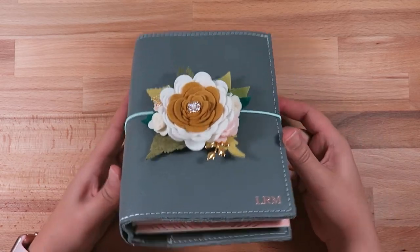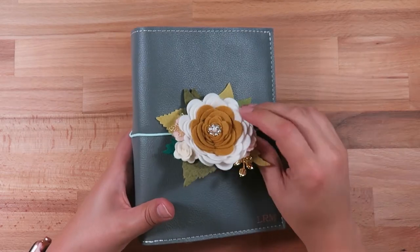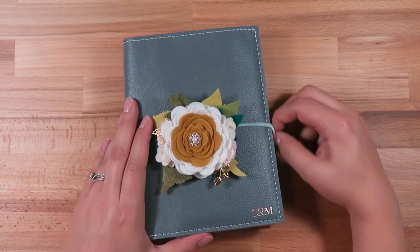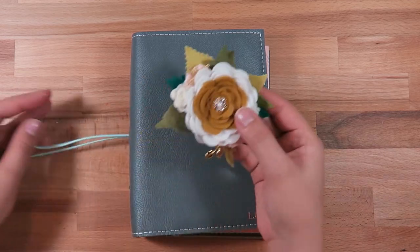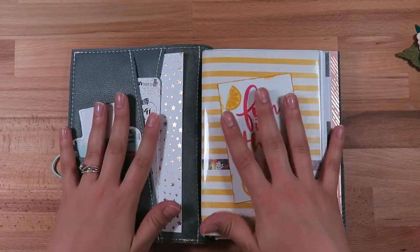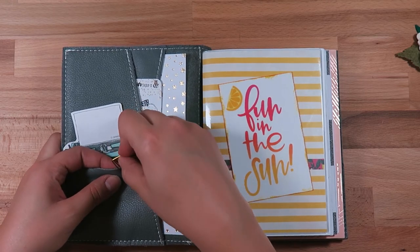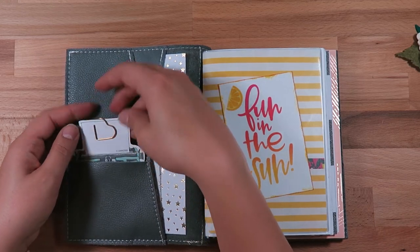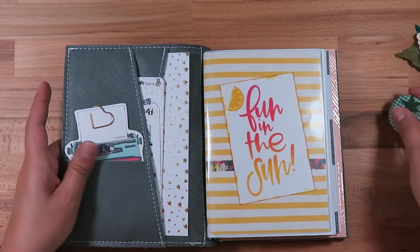So just to start off, this is the Lush Gray Foxy Fix in the B6 size. On the front, I have a Fur and You flower embellishment — it stays on using Velcro. I'll probably take this off when I actually use it since it's not very functional, but it's gorgeous. Once you open up, I don't put a ton of things all over the place. I might put this little paper clip here. I just have this little typewriter piece — this is from Coco Daisy. I had a Coco Daisy subscription a while back. I just have some Grumpy Bear Sticker Company stickers right here — some samplers and a couple stickers like a workout sticker and tea.